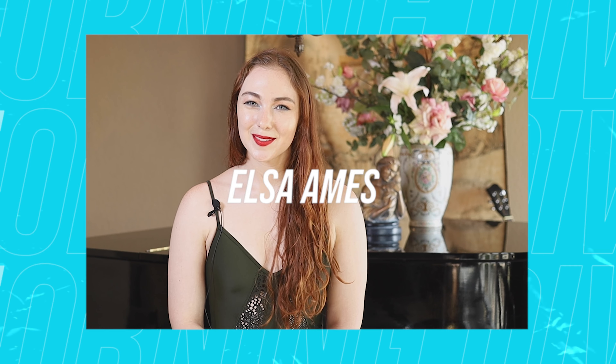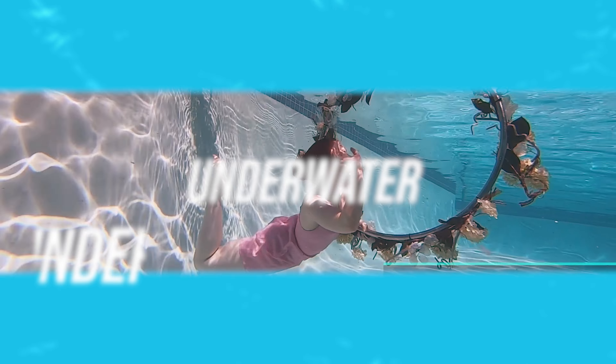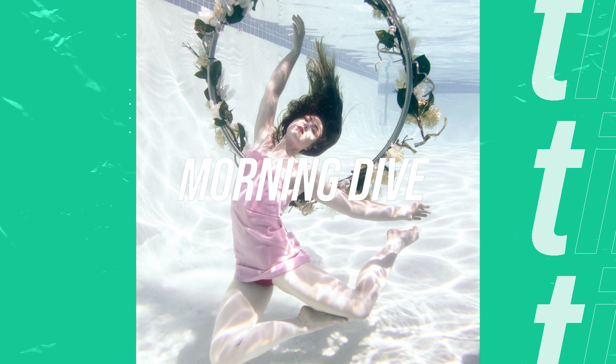I'm Elsa Ames and this is Morning Dive. I'm Elsa, I'm from New Jersey, and I'm doing an aerial hoop underwater performance today.